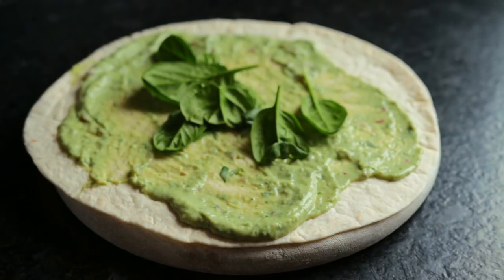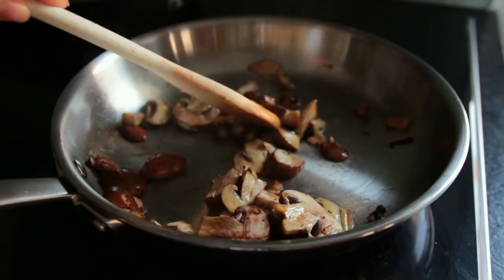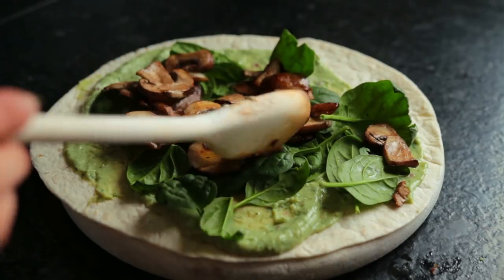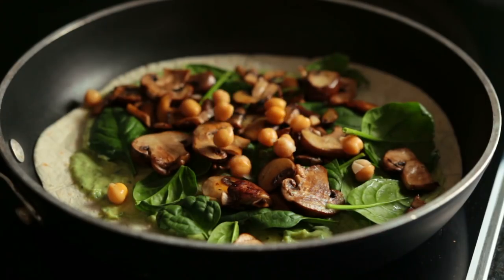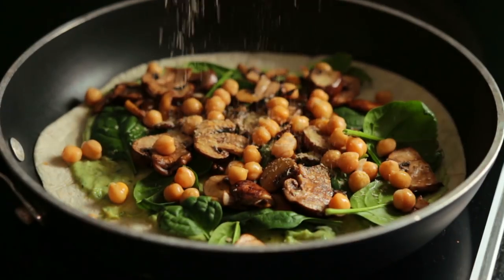Next, add a layer of greens. Quickly sauté a couple of mushrooms for about five to eight minutes — and I realized it's actually a lot easier to do everything in that pan, so just do that from the start. Also sprinkle over some chickpeas if you like, and some nutritional yeast.